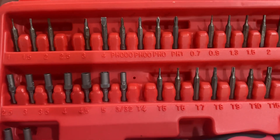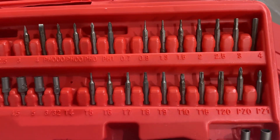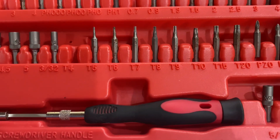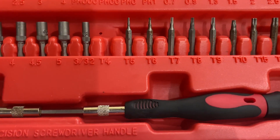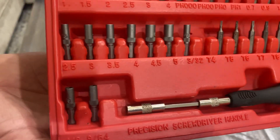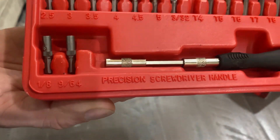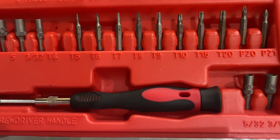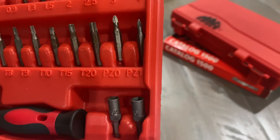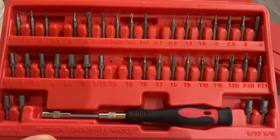I am missing a few bits — I think I'm missing three: the flathead 2.5 and the triple square 0.7. A few have a little rust on them; I'm going to try to clean them up on a wire wheel or wire brush. The set has little bit drivers, nut drivers — metric and standard — Torx from T5 all the way to T20, a couple Phillips, and some standard socket bit drivers. It's a well-rounded little case.